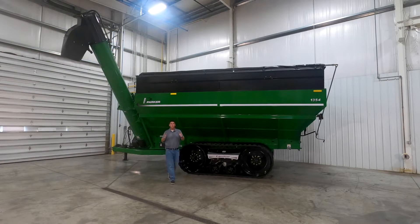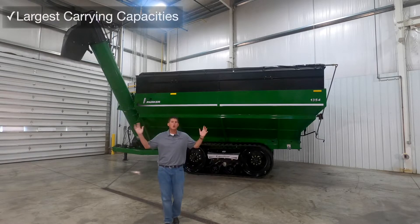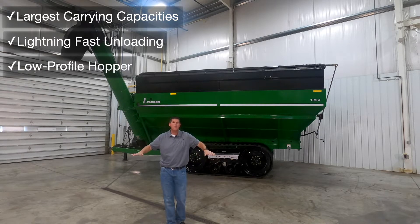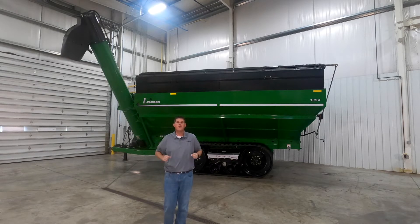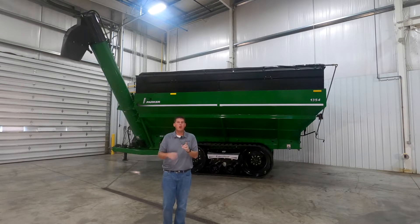In this video we're going to walk around the Parker 54 series of double auger grain carts. The 54 series provides the largest carrying capacities, lightning fast unloading speeds, has a low profile hopper, and features a pivoting vertical auger for unloading versatility. If you have large acreage fields or are commonly working in high moisture grain, the 54 series grain cart might be the right fit for your operation.